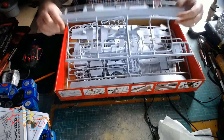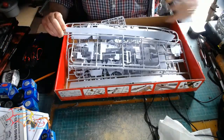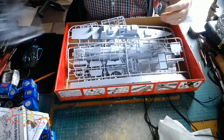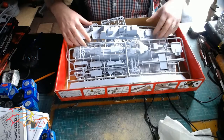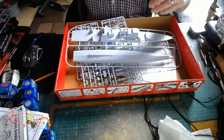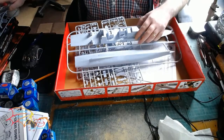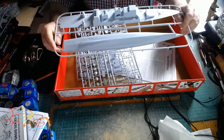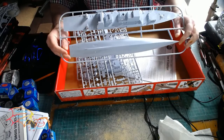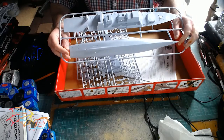In the box we have the various sprues you can see here — the hull and the top part of the command tower and so forth. The hull is split into two with a waterline option if you wish, although it doesn't have a bottom plate for the waterline option, but you don't have to put it on the bottom hull if you wish to have it in a waterline diorama.